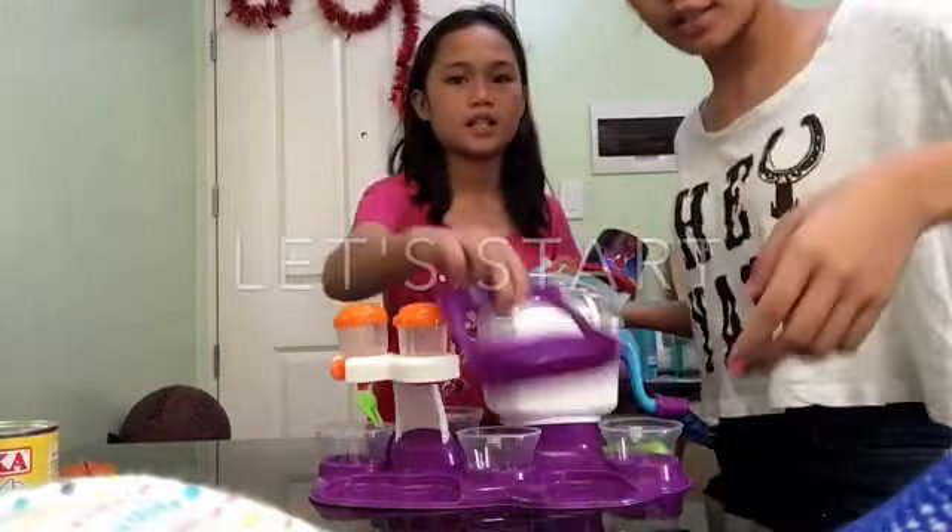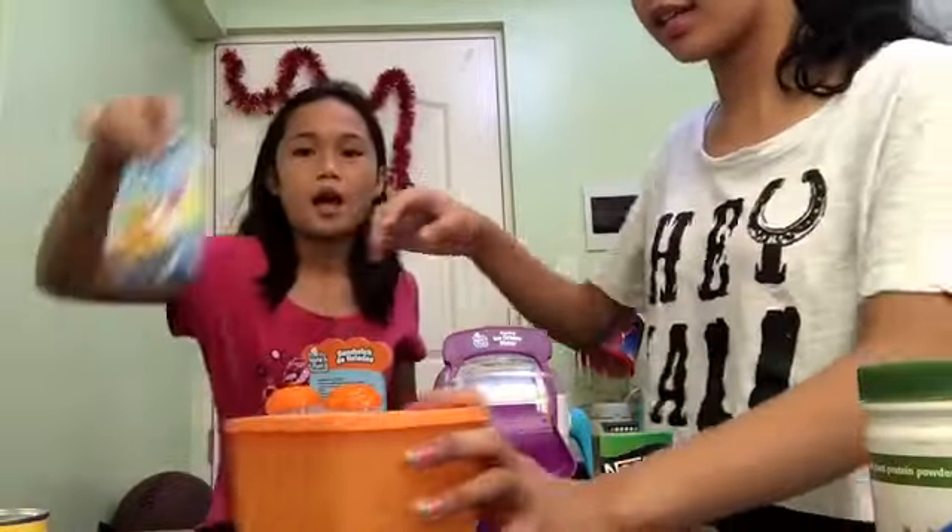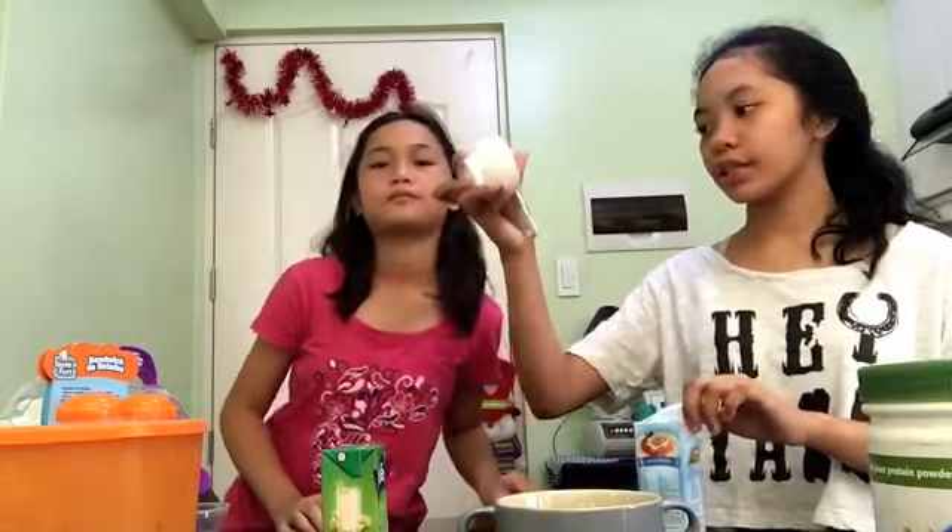So, you'll need milk, salt, sugar and cream. You'll need 120ml of cream and milk. We need a cup, which is half a cup.